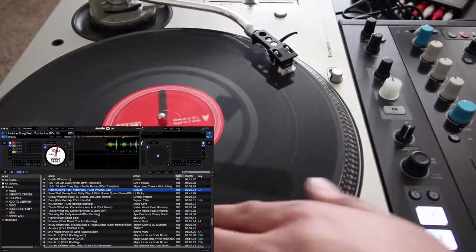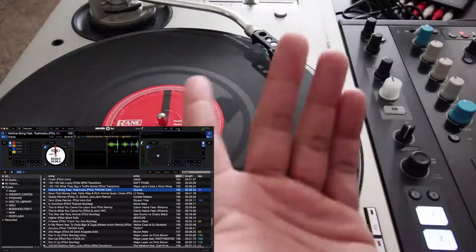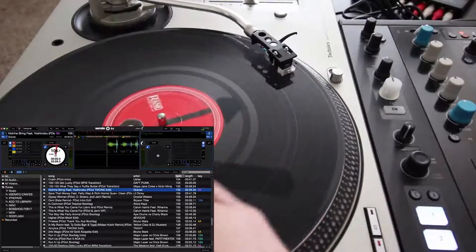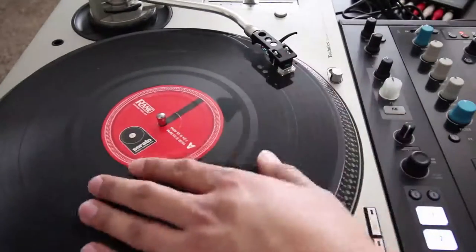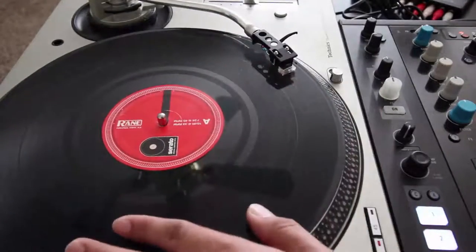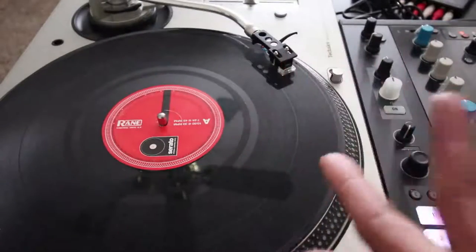So I can hit this cue point right here and I know that starts right there. Or if I like it starting with the needle, which some DJs prefer, I can move it to about 2 o'clock, hit the cue point, and now the song or sample starts right there. Me personally, I'm more of a 12 o'clock guy — that's just the way I learned. But the preference is all up to you.